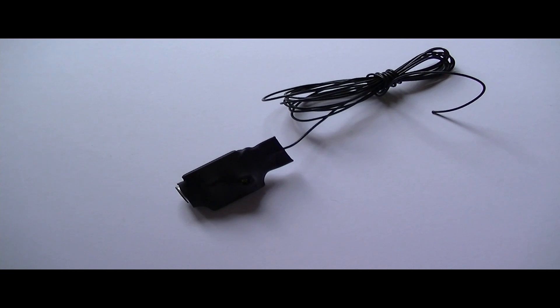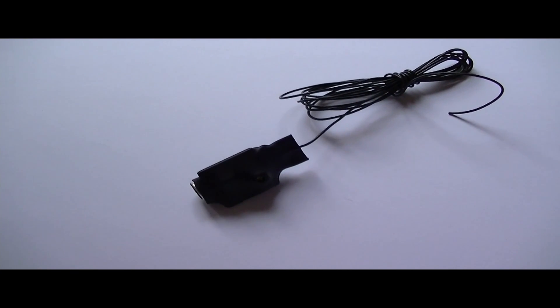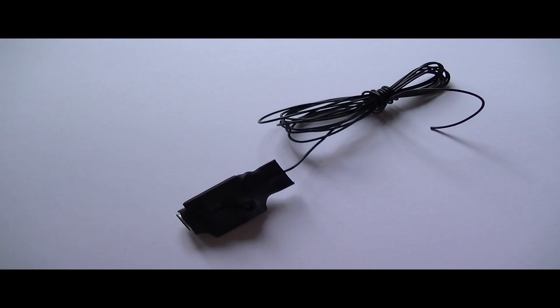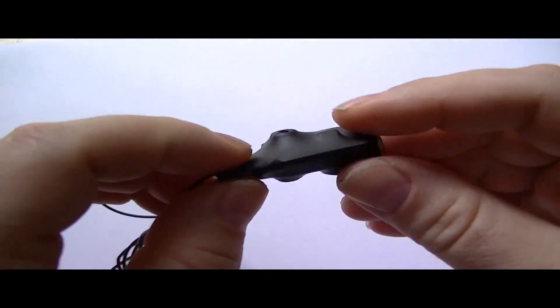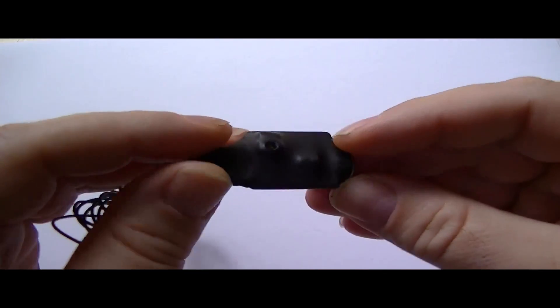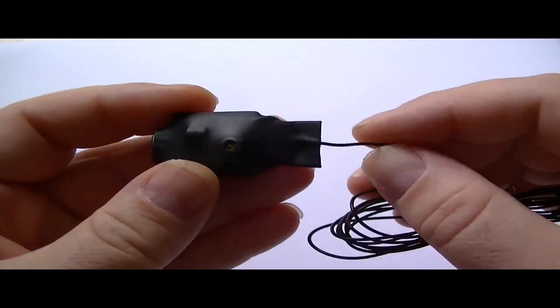Welcome to this short video. I had somebody email me the other day from India — I've got a lot of subscribers in India — asking if I could build one of these FM transmitters without a circuit board, without designing any type of board at all. I thought, well, let's give it a go.